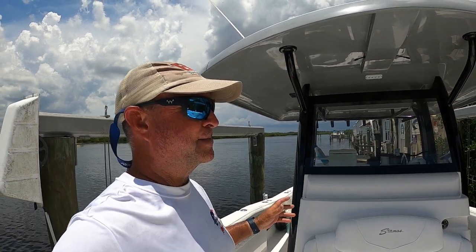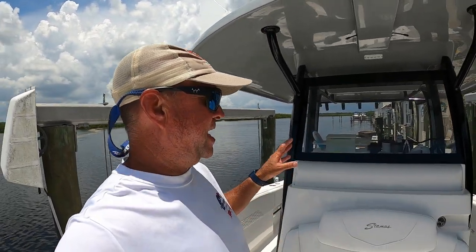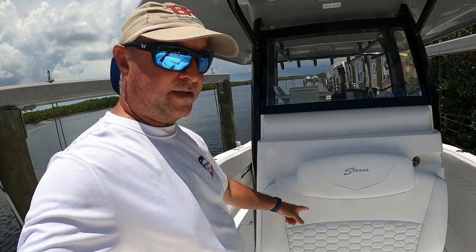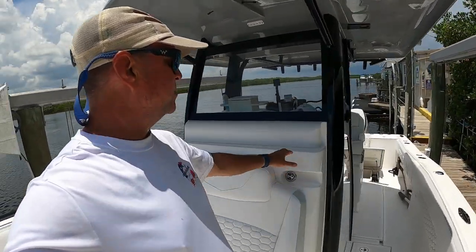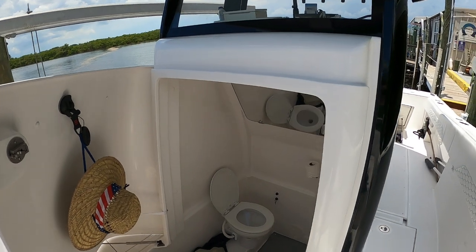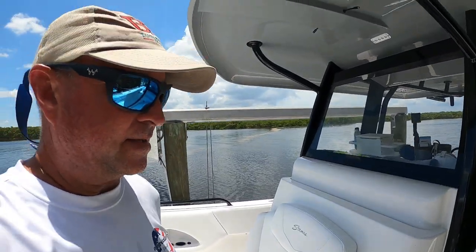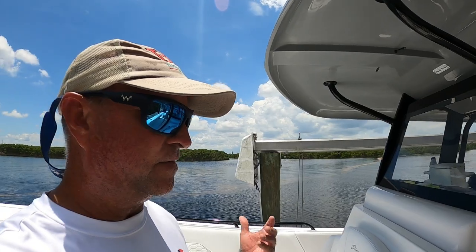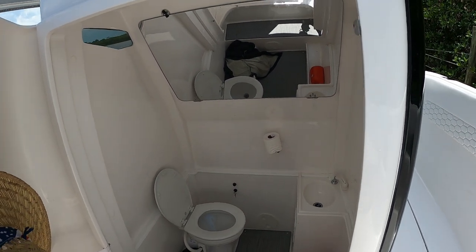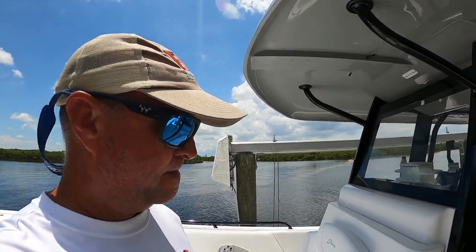Next we have this huge console. It's so large that I almost have to stand on my tippy toes to see over it when standing up. I typically sit a little bit higher on the bolster system. This console has seating up front and it's very comfortable. At the same time, it has a head with a sink and a mirror. This head system works out great, especially with females on the boat — if they have to use the restroom, they can go down there.